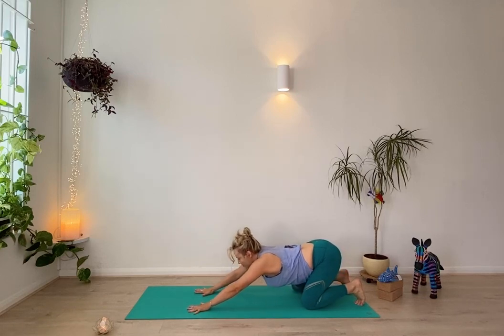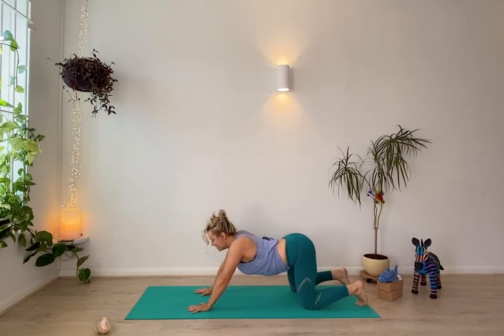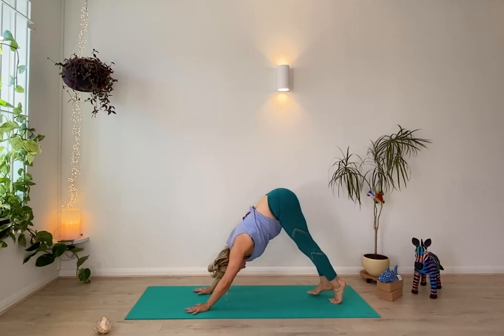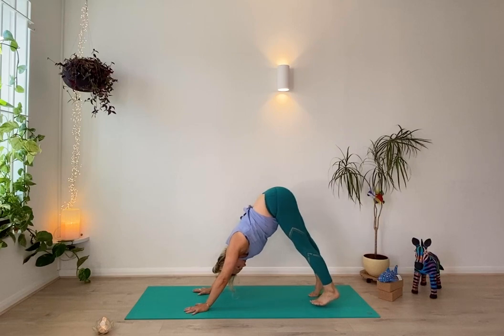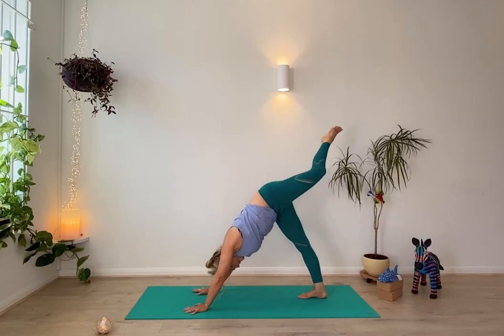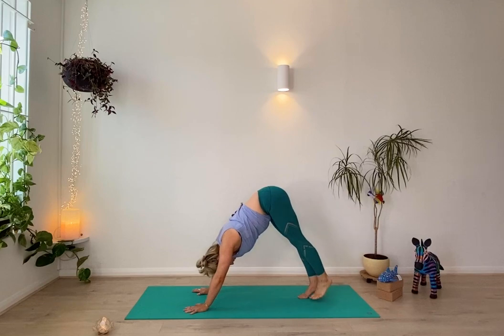From child's pose or downward dog, check back in with your breathing — slow, deep breaths, exhaling and letting go of anything that's not serving you. From downward dog, if you're there, you can lift one leg up as you breathe in, and slowly lower it down as you breathe out.